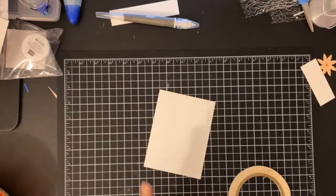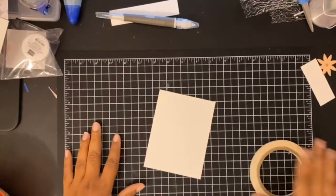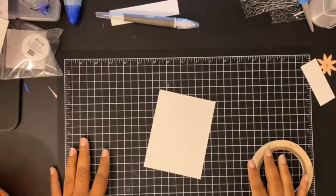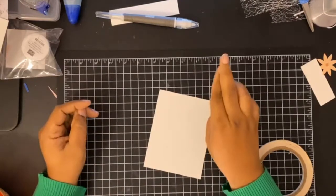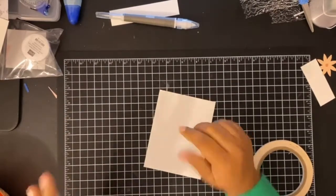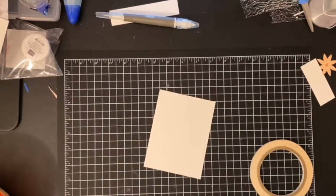Hey guys, so this is Candice Fields, your Independence Stamping Up demonstrator. I am here today with a very quick video sharing with you two ways how to use the new Stamping Up Gold Leafing.